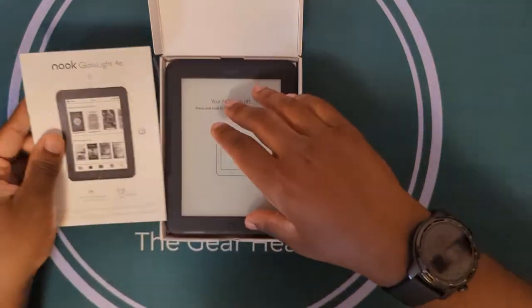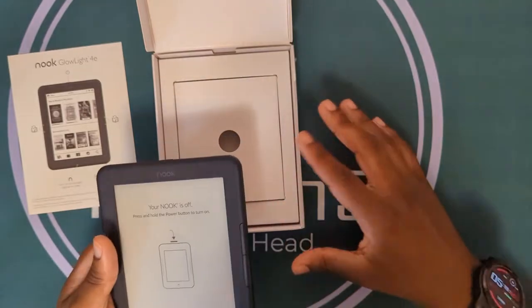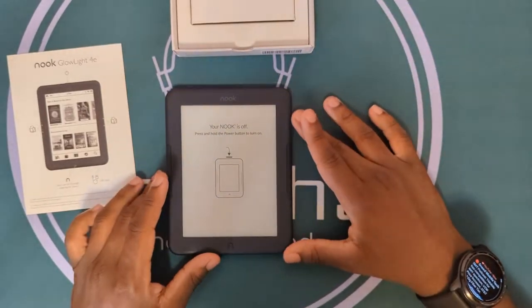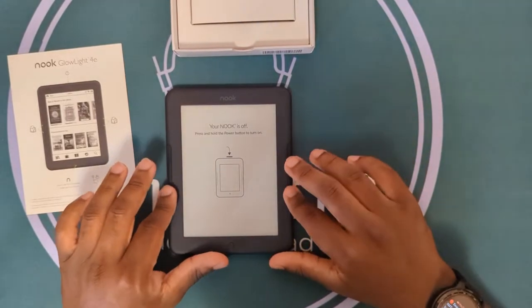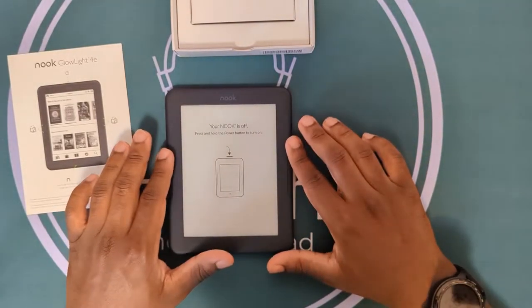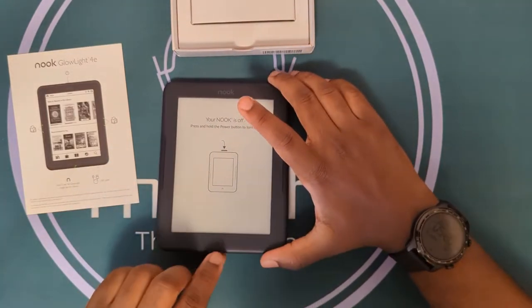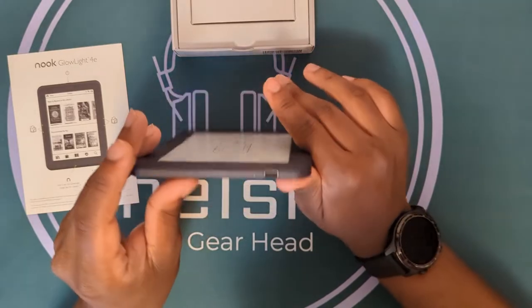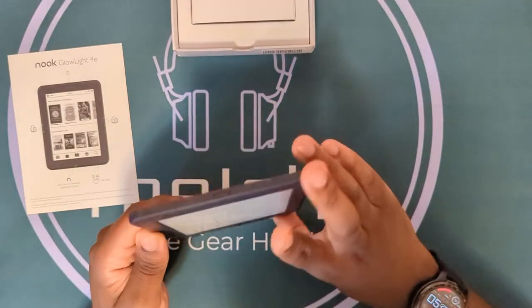This is the Nook Glow Light 4E. It promises weeks of battery life, eight gigs of storage on board — non-expandable. You have capacitive buttons on the side, programmable for swiping through pages. There's a dedicated home button, it is USB Type-C, and you have the power button up top.